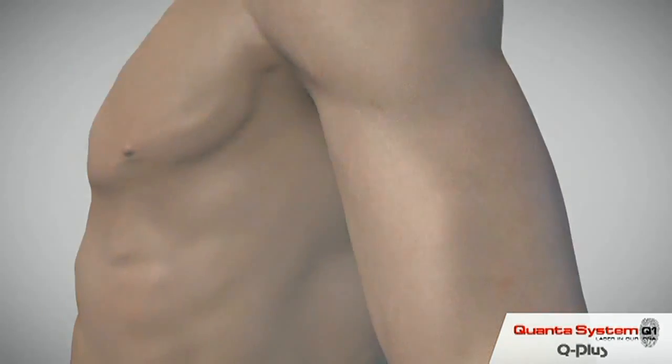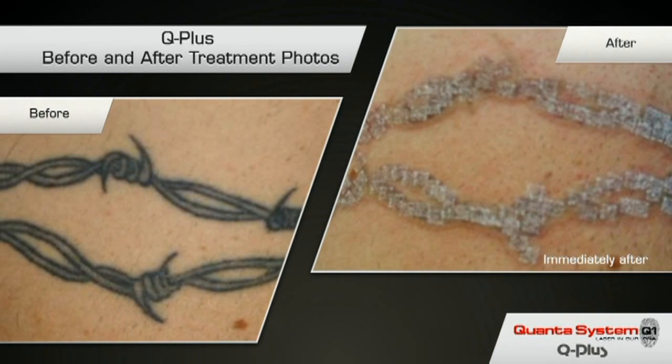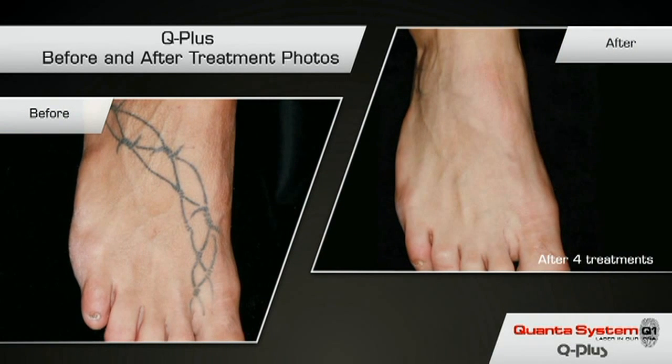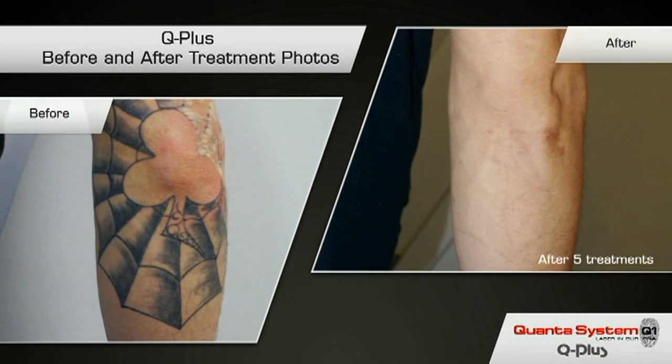As noted, there is an immediate frosting — a whitening of the tattoo — which shows that ink has been broken. Some tattoos respond faster than others. This is a very successful removal in just four treatments. This one is in just five treatments for full removal, which is faster than usual. My normal estimate for total removal of uncomplicated black tattoos is about six to ten treatments.